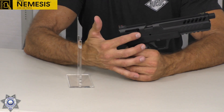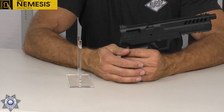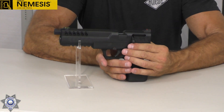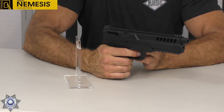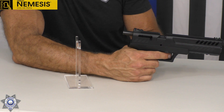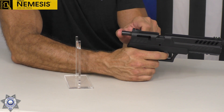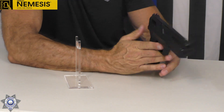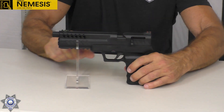Ironically, the bolt is interchangeable. For left-hand shooters, you can move the bolt to the other side — there are instructions on how to do that. Also, before I forget, this gun can actually be decocked. All you do is pull the bolt back, hold onto the bolt, pull the trigger, and then just slide it forward slowly. That's it — completely decocked. That's a neat feature.